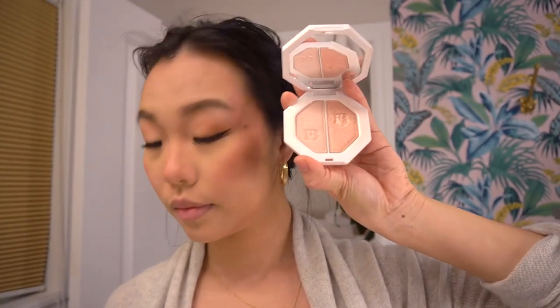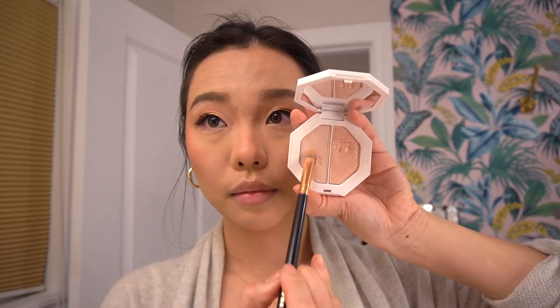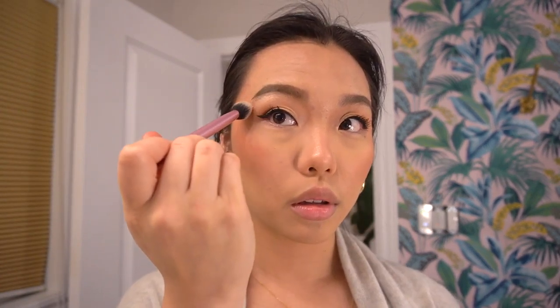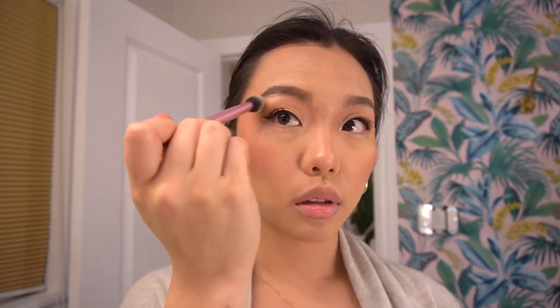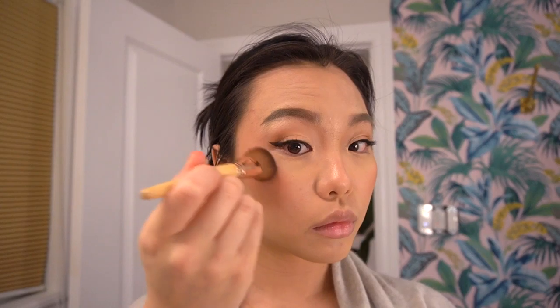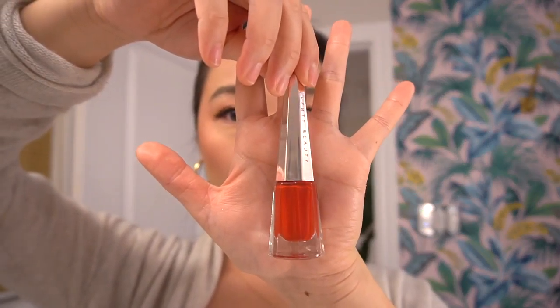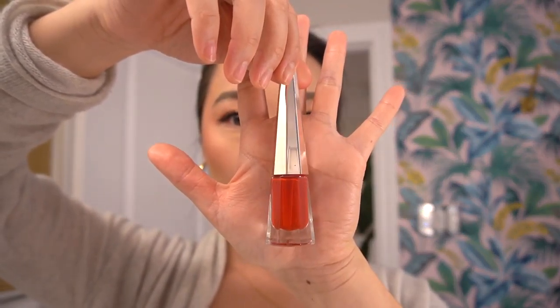Now going into highlighter — taking an eyeshadow brush, putting a little bit on the inner thirds of the eyes and the inner corners to really make eyes pop. Then with a fluffy brush, highlighting the nose bridge, brow bone, and all the areas where light hits the face to make it glow. Where I put my blush, I'm putting my highlighter there too. You can never say no to more highlighter.